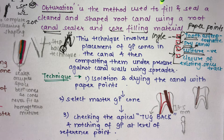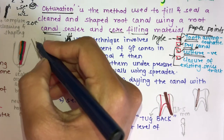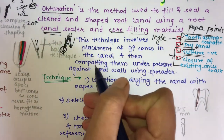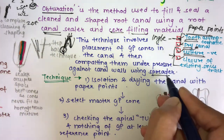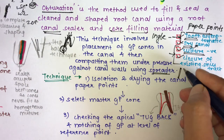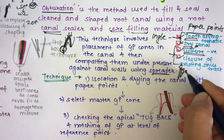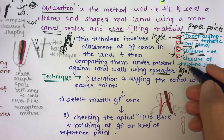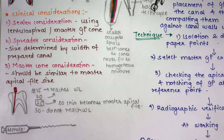The lateral compaction technique involves placing gutta-percha cones into the canal and compacting them under pressure against the canal wall using a spreader, which is an endodontic instrument. As the name suggests, it is lateral compaction — you compact the GP cone towards the lateral wall of the canal using the spreader.